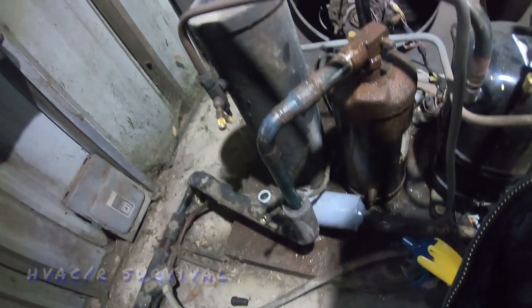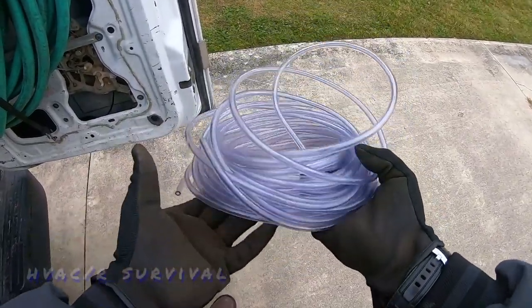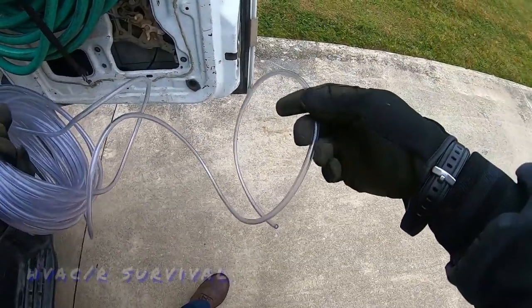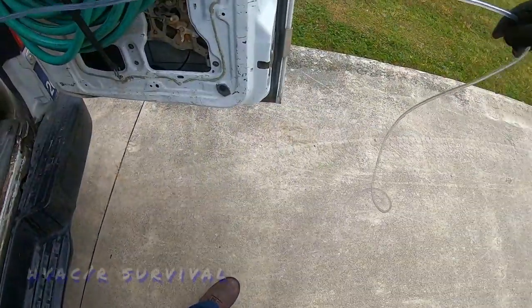Surprise — we're not leaking on the receiver. The tubing we use is just regular tubing, and we'll split it with a razor knife and wrap that on the capillary tubes to help keep them from vibrating into things.